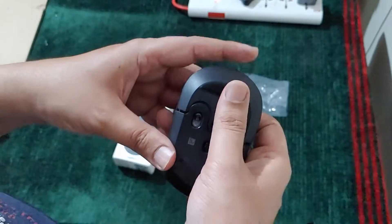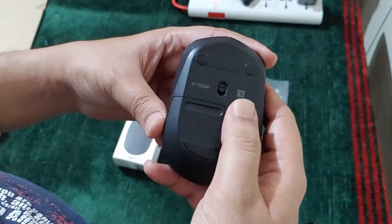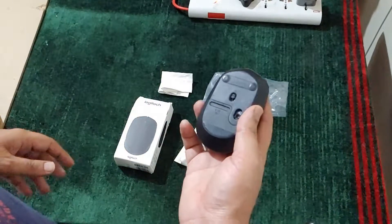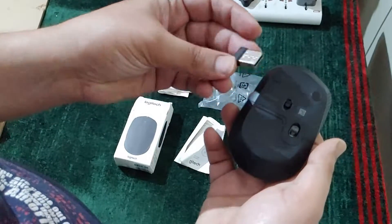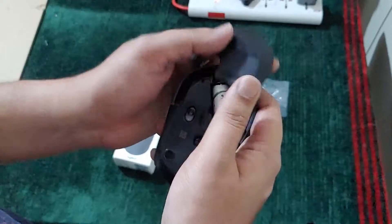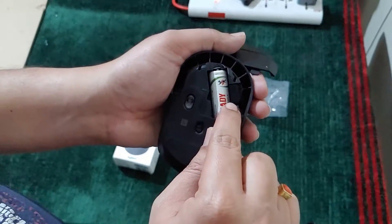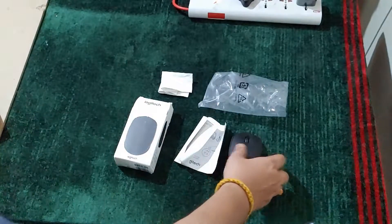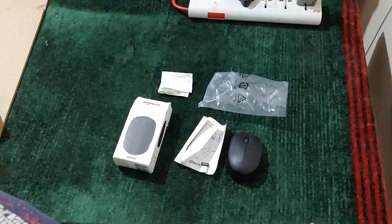If you want to close it just do it, then switch it on — that's it. And here is the USB receiver, and you can place it in the compartment here.